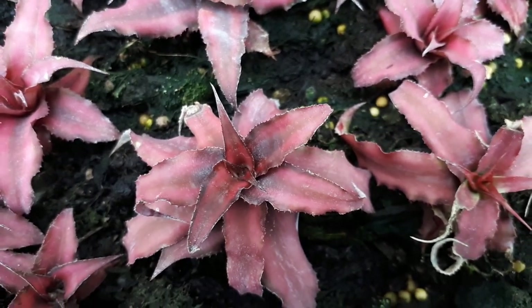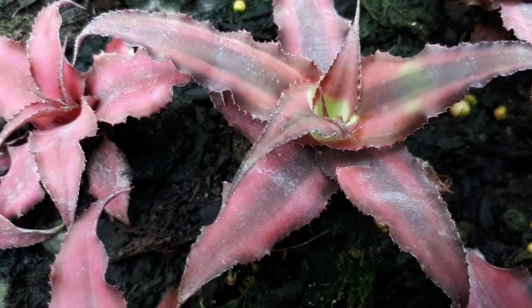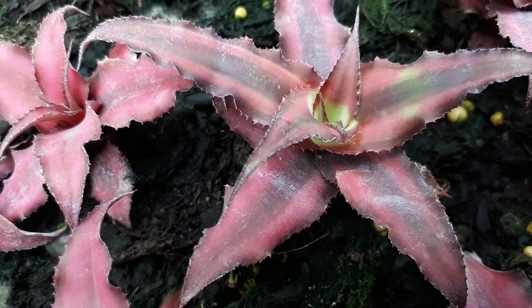The flowers are okay, not amazing. They can be green or white, and are mostly insignificant.